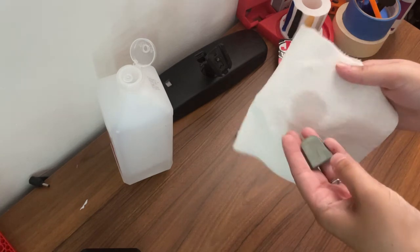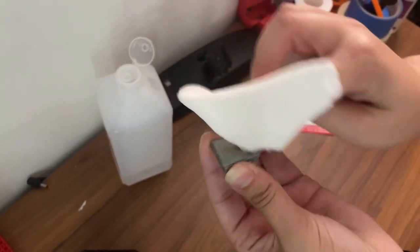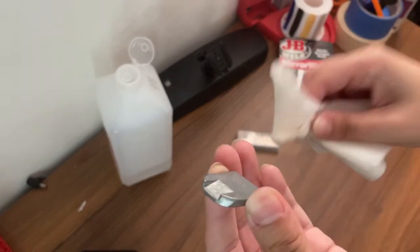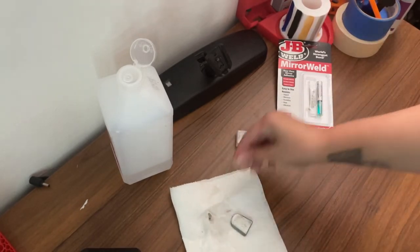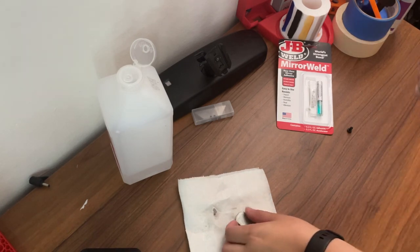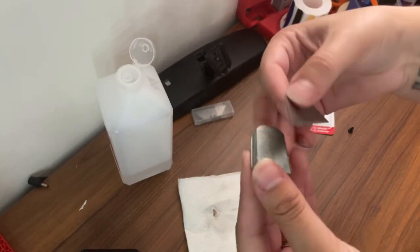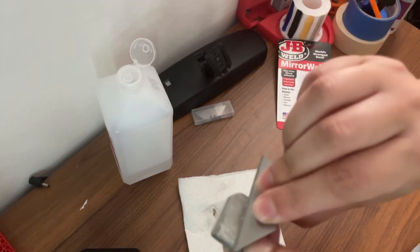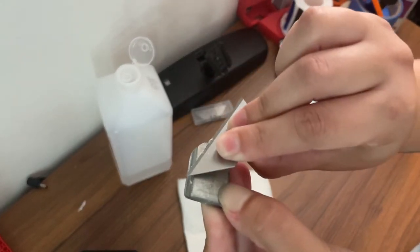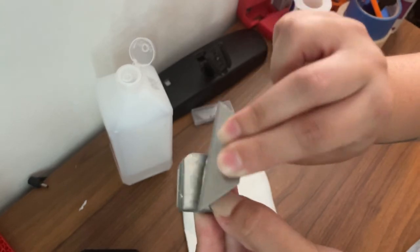We're going to use the rubbing alcohol to get rid of some of the sticky residue on the button. Then we'll take a razor blade — that's what we're going to use to scrape it clean. Disclaimer: I'm not an expert here, so just a little DIY advice. Obviously be careful if you're using a razor blade. You're basically going to scrape away any of that residue from the glue so it's a nice clean surface to apply new fresh glue to.